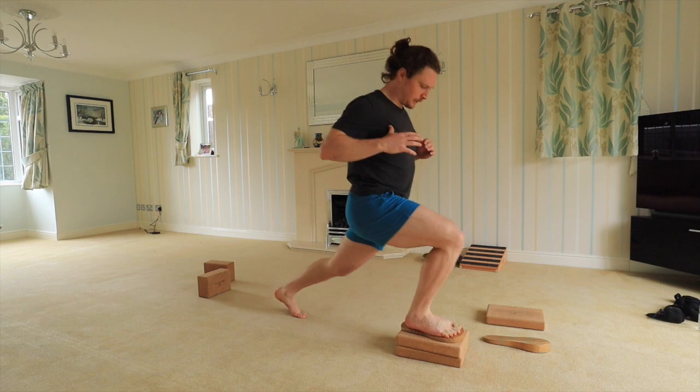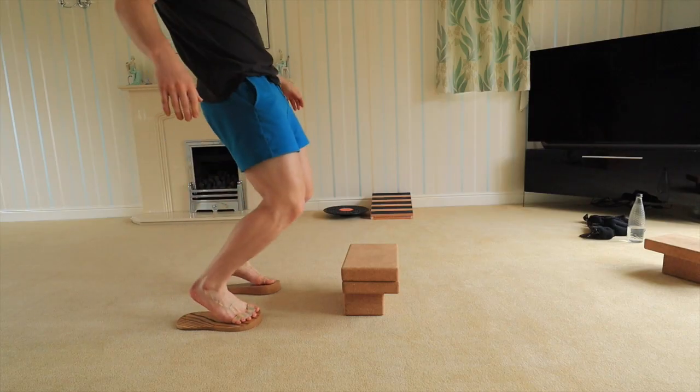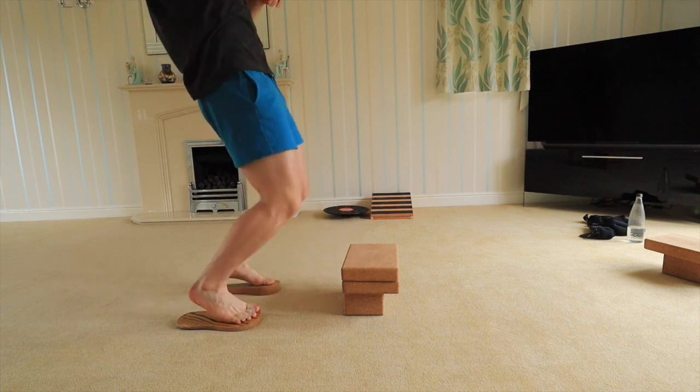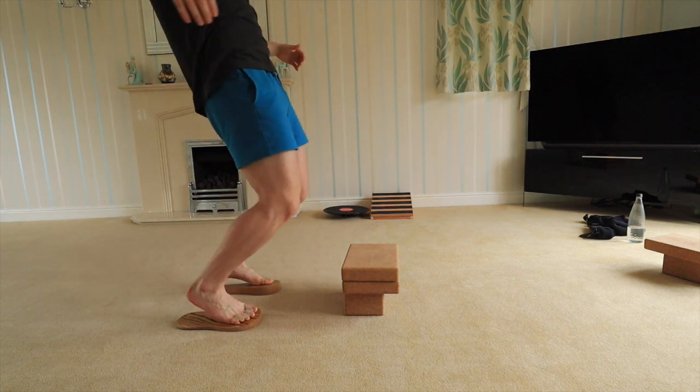I can use the Weck Step in pretty much every exercise if I wanted. About one in three times I'll introduce a Weck Step, just so that my body gets some training in the most optimum position as well as strengthening while it's in the weak position.